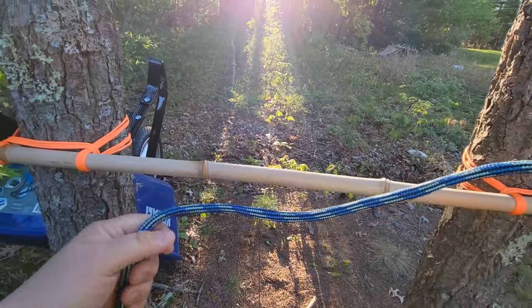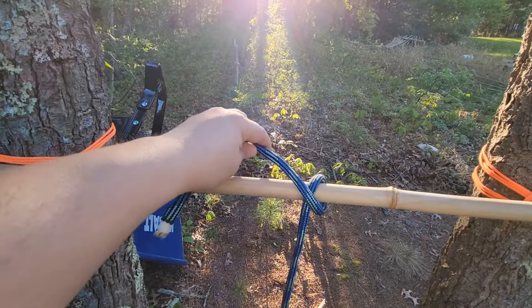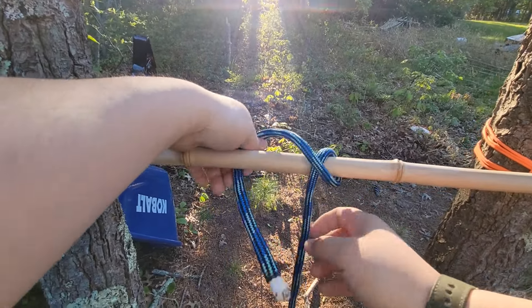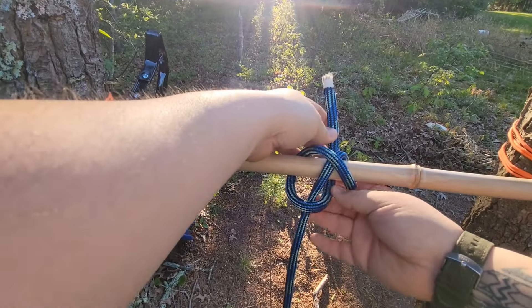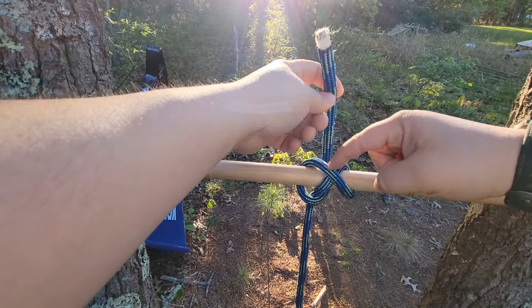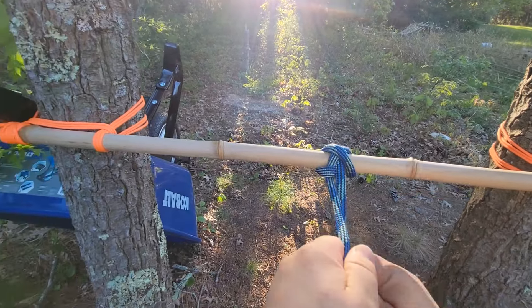I'll show you again. Simply go over the post, cross your standing end. Come in front of your standing end, like so. Behind the post again, between my two loops, I'm going to go underneath this X shape, like so. And pull tight. Dress the knot.